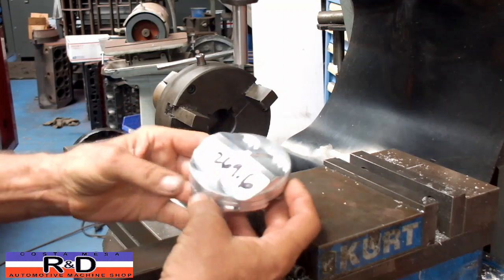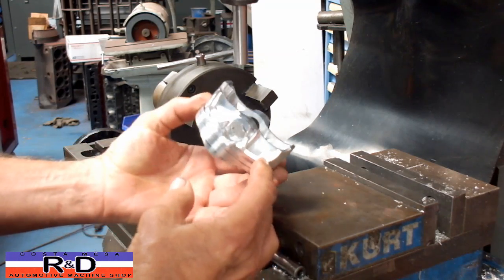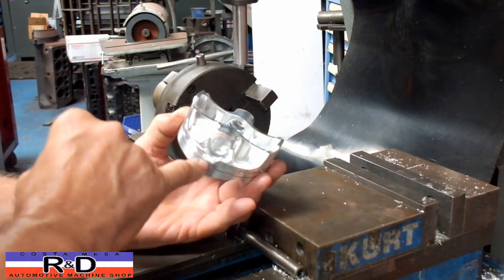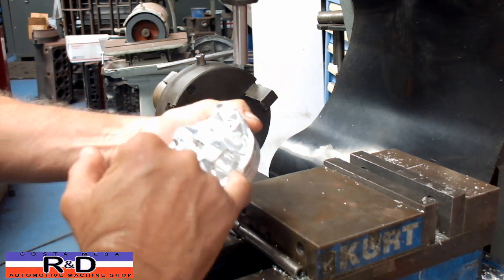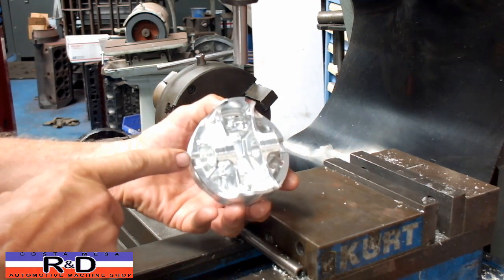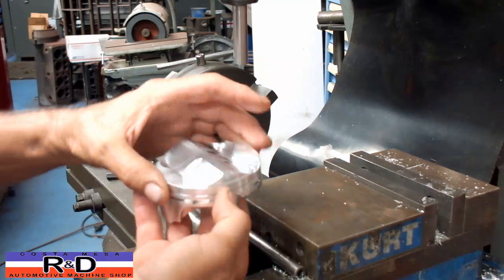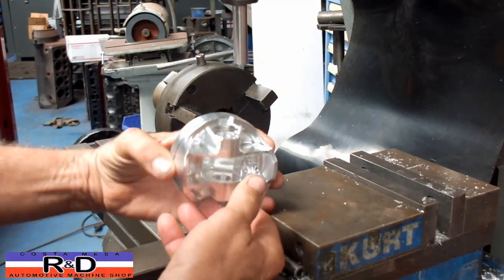Today we have a billet piston and we've been asked to open up the pin bore from 17 millimeters to 18 millimeters. To make that happen, we're going to have to machine this area down on both sides of the piston so that we can get the hone in there. If we hone without removing this material, we're going to move the center line of the pin. This might be for a Honda or something — we're going to show you how this is done.